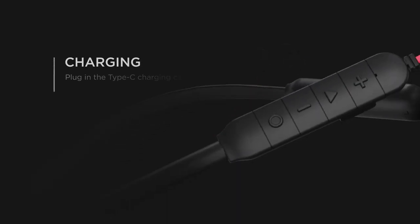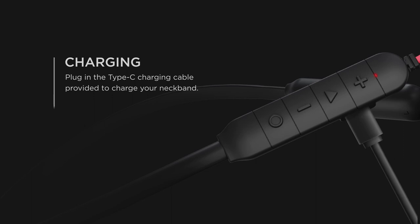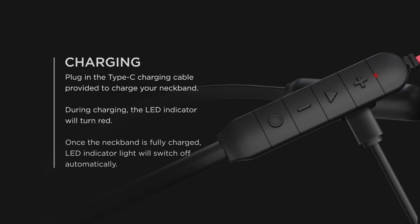Charging: Plug in the Type-C charging cable provided to charge your neckband. During charging, the LED indicator will turn red. Once the neckband is fully charged, the LED indicator light will switch off automatically.